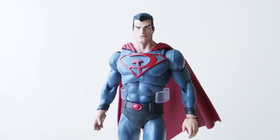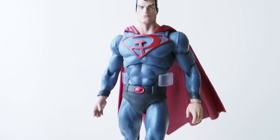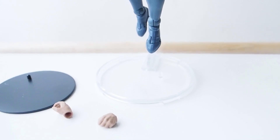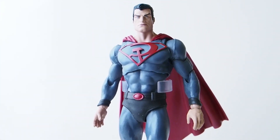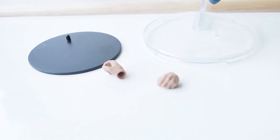Today I'm going to give you guys a quick video of the Red Sun Superman by McFarlane Toys. It comes with two bases: one is a translucent flying base, and the other is just your standard black base. The only accessories that it comes with are an extra set of hands, and that's it.